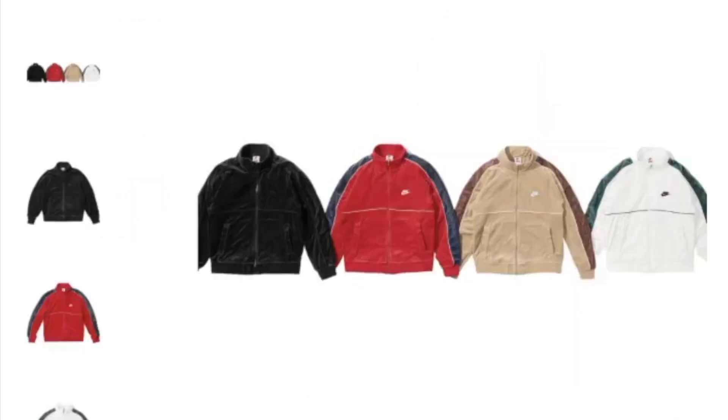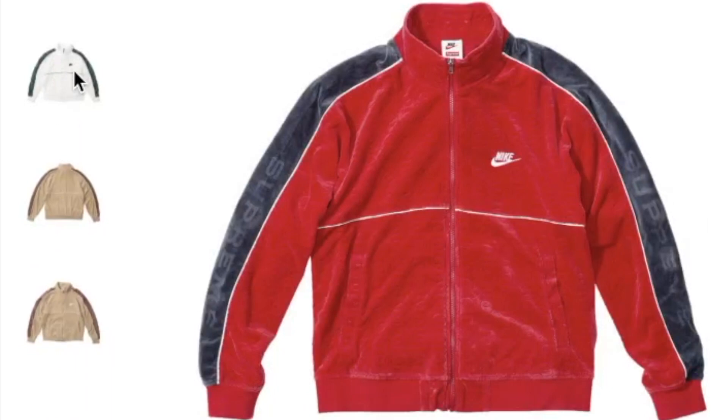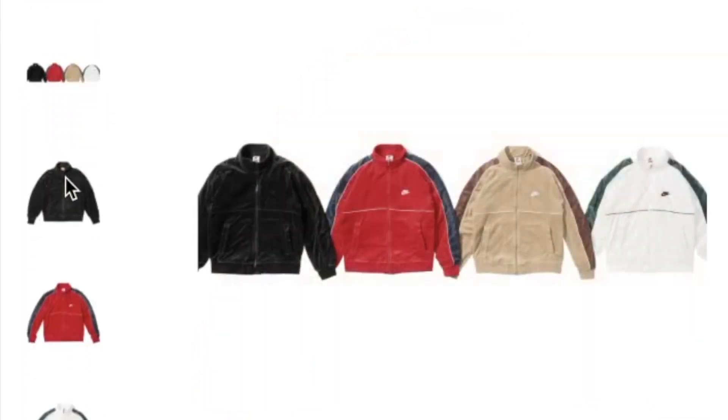This one's the Supreme Nike velour track jacket, and again you have four colors to choose from. Somehow they didn't have the baby blue one — not sure why.